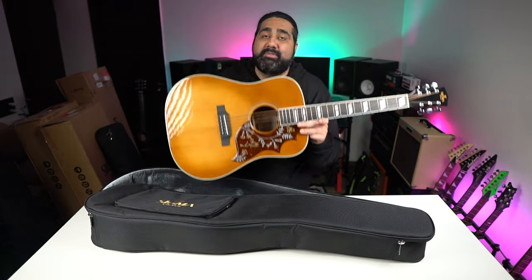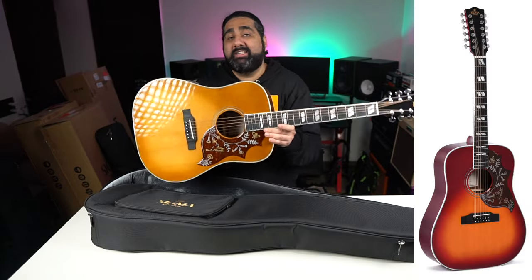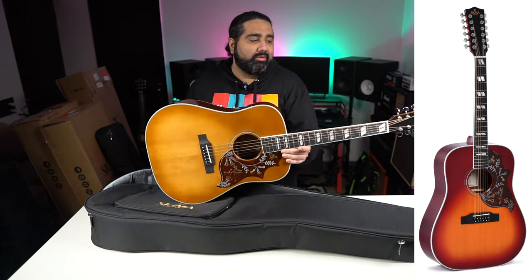If you wanted to buy an Epiphone or Gibson Hummingbird, this is a very good option for that. There was also a 12-string variant, but sadly when I arranged these guitars, it was sold out. I'll try to feature that guitar too.